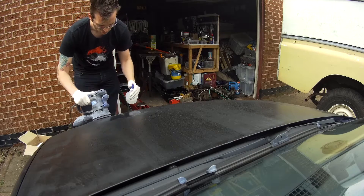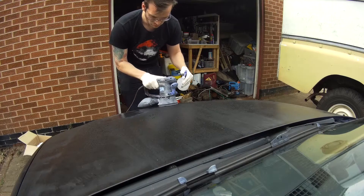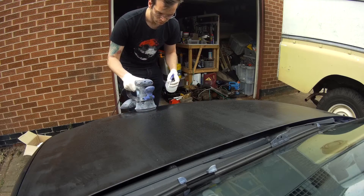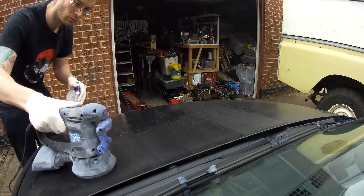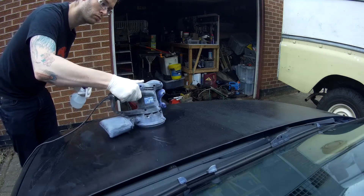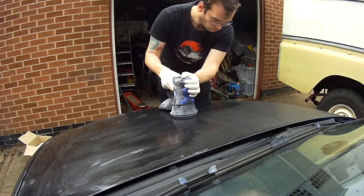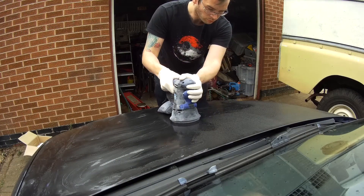You can see me getting started with the sander and I'm just constantly keeping it wet. I want as little friction as possible, just letting the sander do its job - I'm not pressing down, I'm literally guiding the sander over the entire paint. I sprayed the entire bonnet first with water and just keep it wet and keep going over it.